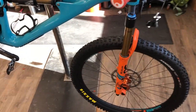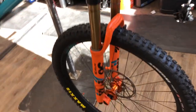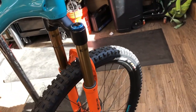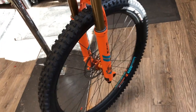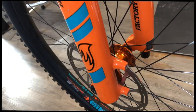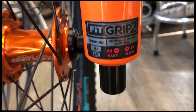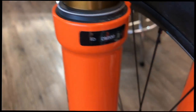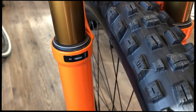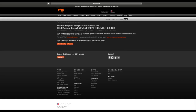In this video I'm going to show how to switch out the air shaft and increase your travel. This is a Fox 36 fork set up at 160 millimeters of travel. We're doing a frame swap from a Yeti SB130 to a SB150, so we wanted to bump that travel up to 170.